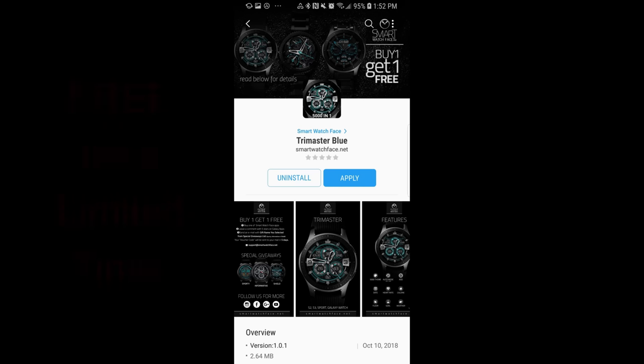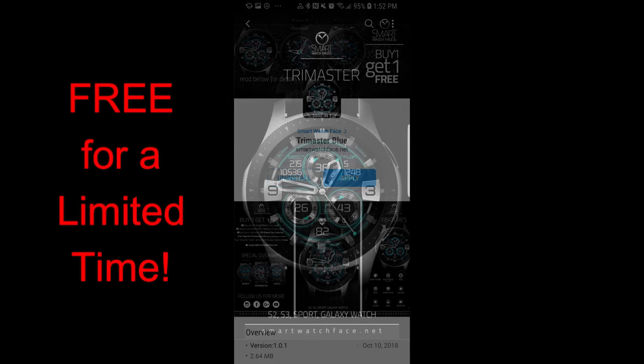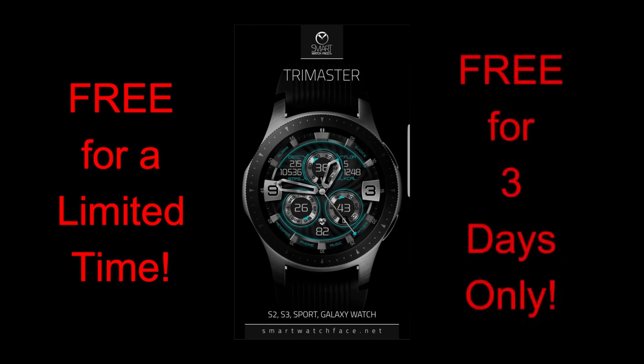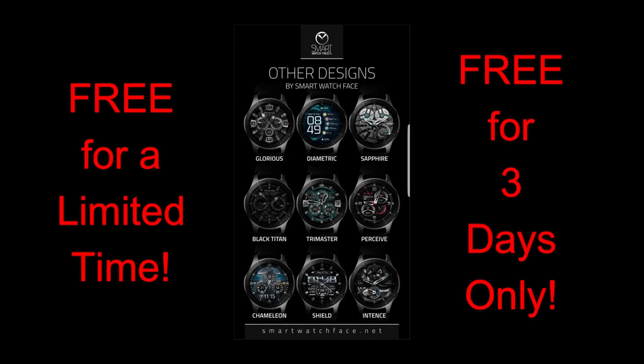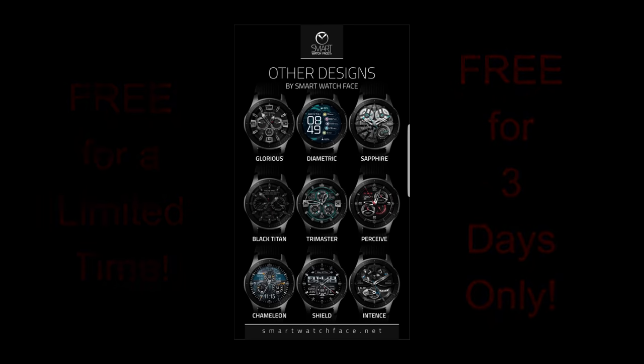Welcome back to the show everyone and thanks for taking the time to check out my latest review. I hope you guys are ready to pick up some more goodies as I have yet another free-for-three promo. The watch face I have for you today was generously donated by Smart Watch Face. Just remember you only have three days to pick this one up before it switches back to a paid version, so if you like it, you'll have to hurry. Let's go check out this now-free watch face.